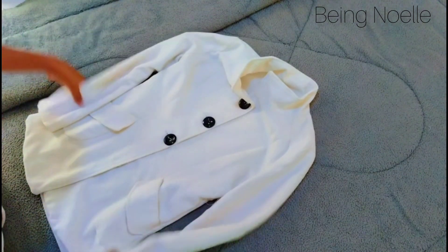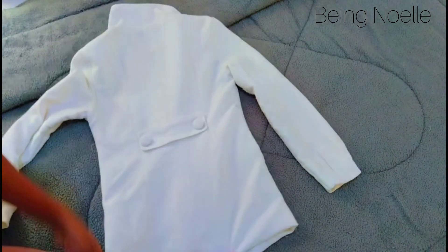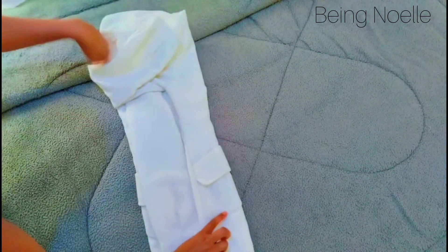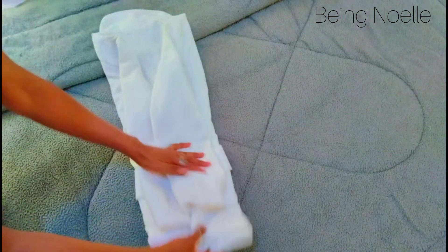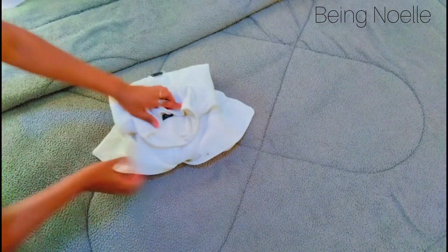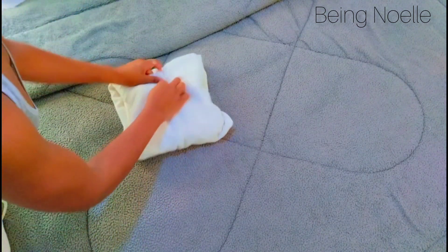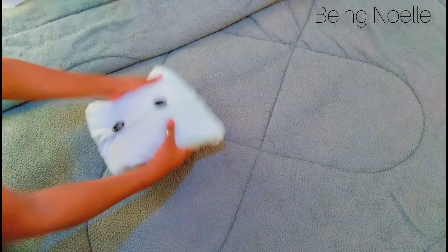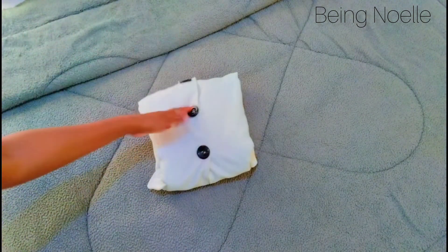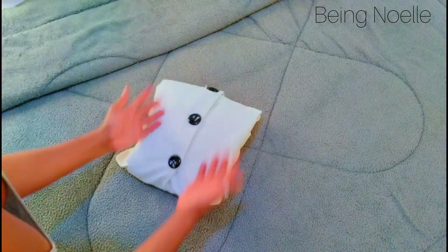How to fold your coats: this one is already buttoned up so I'll turn it, fold it this way, fold it, bring the sleeve, fold it, bring the sleeve, roll this up, open it, bring this one and tuck it inside. Nicely done. This method is for people who don't have hangers — for coats, for jackets. If you don't have hangers this is the best method. It's easy, it's quick, and it's neat.